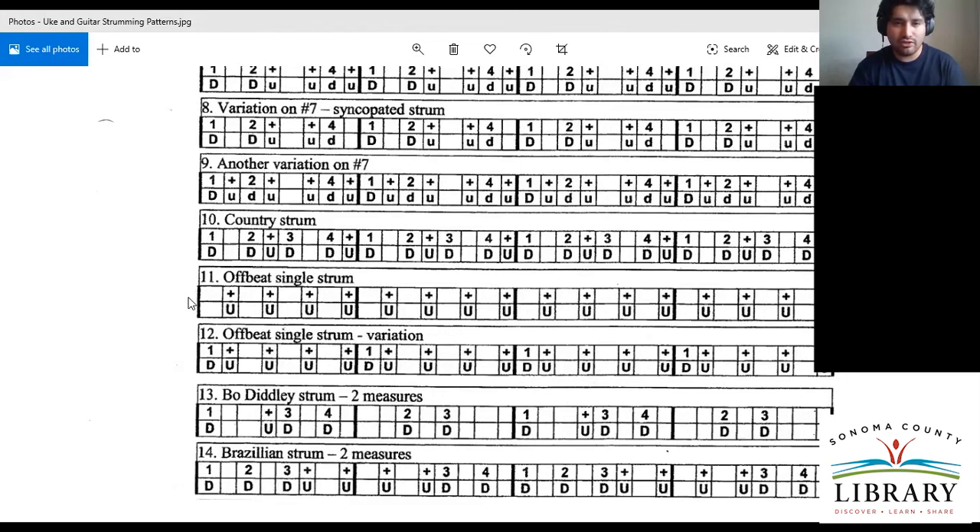One I'll mention is the offbeat single strum — where it's all on the 'ands': one and two and three and four and. That's very reggae strumming. When I go up, I've kind of already stopped the ringing with the palm of my hand. So instead of having a very airy, space-filling sound, you have this stop. That really makes a difference — you have this space and stop.